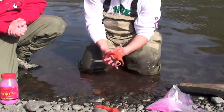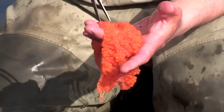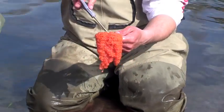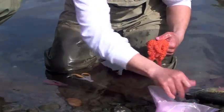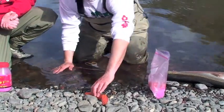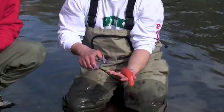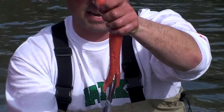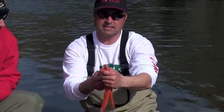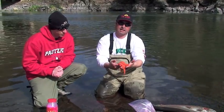There's two ways to prep the eggs. You can butterfly the skein, where you just kind of cut down the middle exposing the roe — just like that. Or you can go right up the middle of the skein, the membrane — see how there's a membrane on the backside of the egg? We're just going to go right up the middle of that and cut them in half. There's no right or wrong way to do it. With the butterfly method you might save a few more eggs; this way you might get the cure into the eggs better.